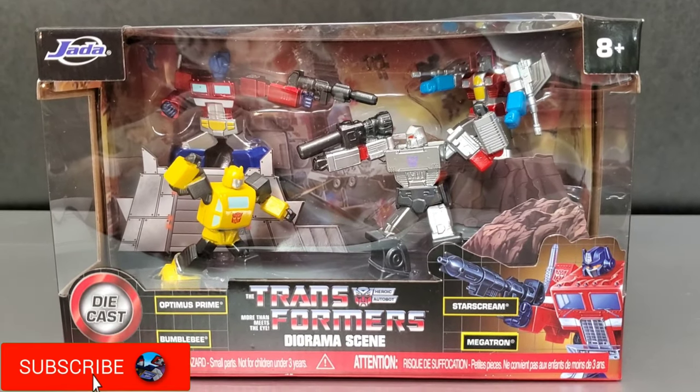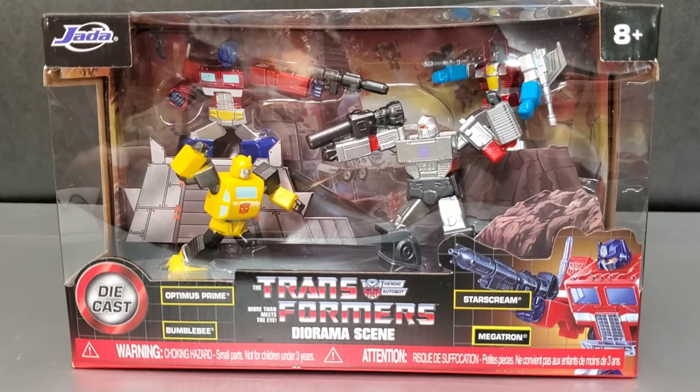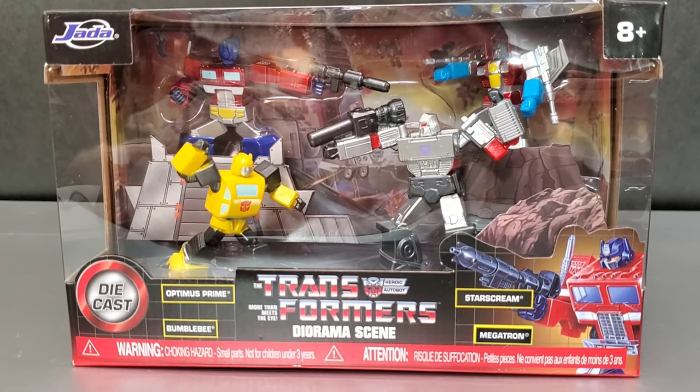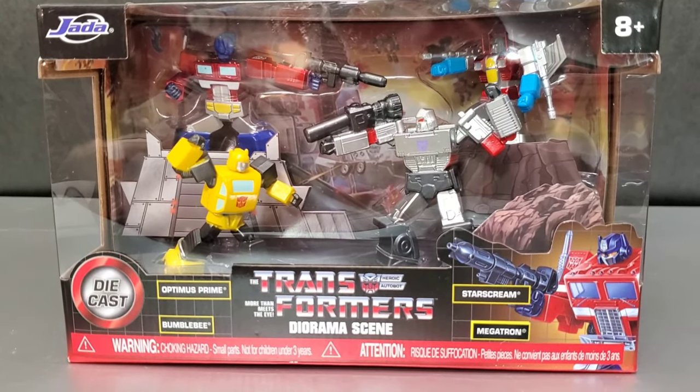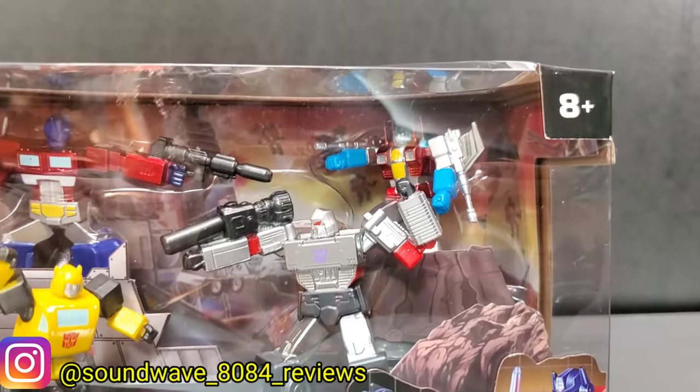Hey everyone, Soundwave8084 here. In today's review we'll take a look at Jada Toys diecast Transformers diorama scene. These are based on the G1 versions of the characters. We have Optimus Prime and Bumblebee taking on Megatron and Starscream.